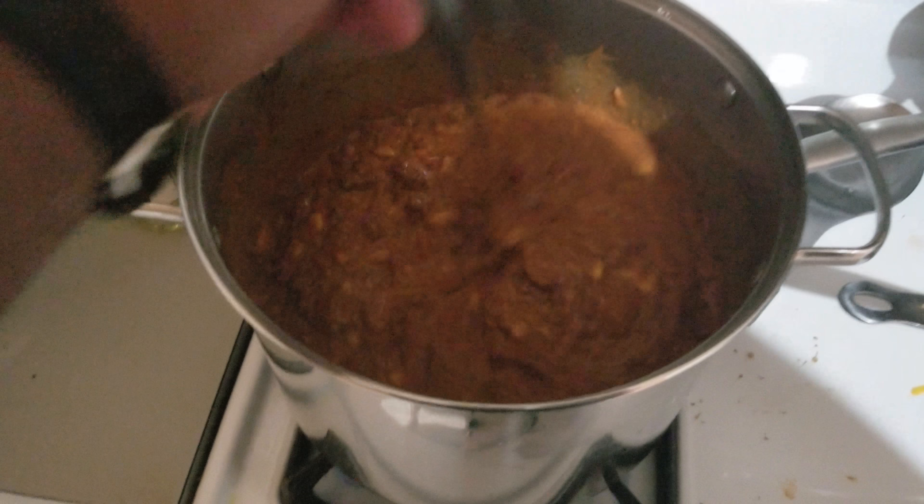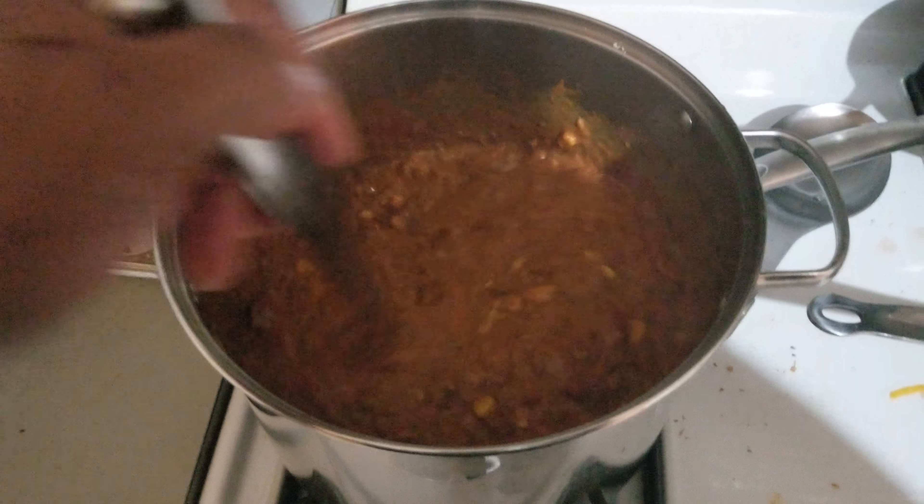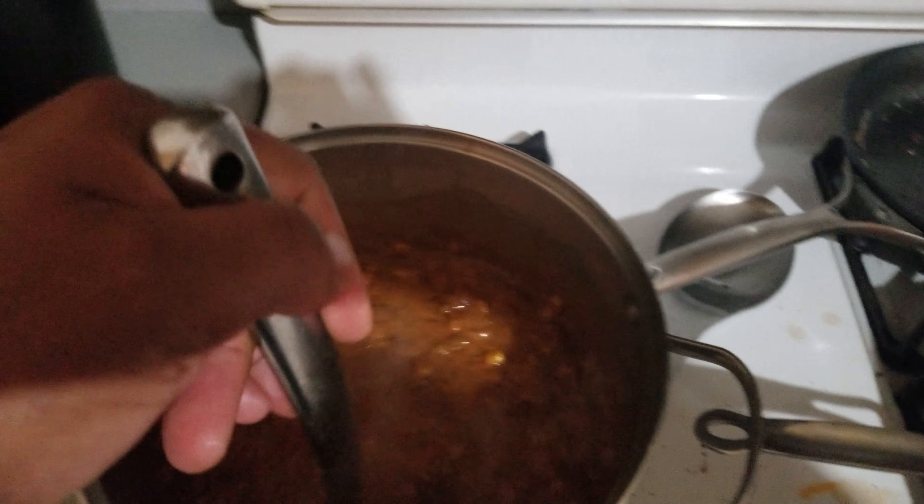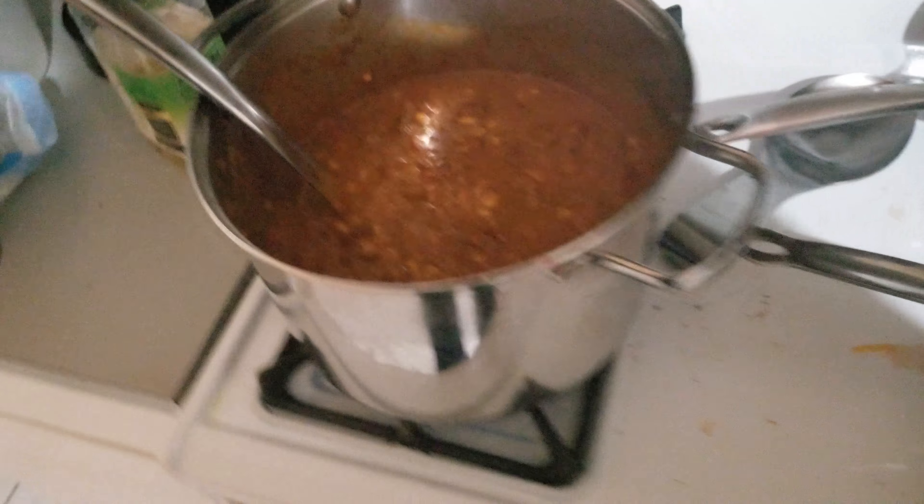I didn't pre-cook the beans — I'm cooking them in here now. I did pre-cook the hamburgers, then chopped them up, and I pre-cooked the shrimp and hot dogs, but the beans I put in raw. You can add onions, celery, and all that, but I added cheese instead.